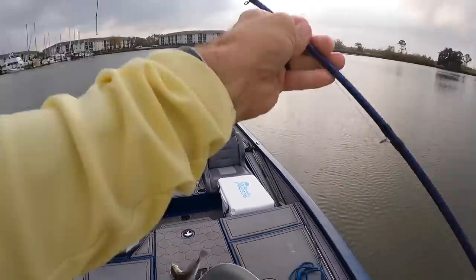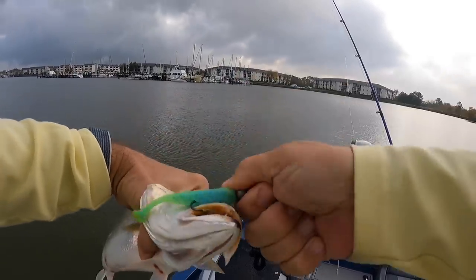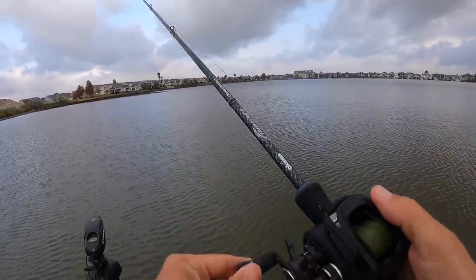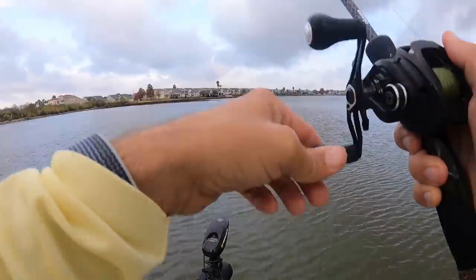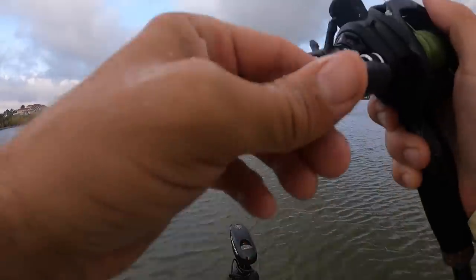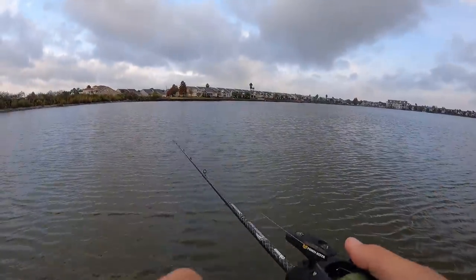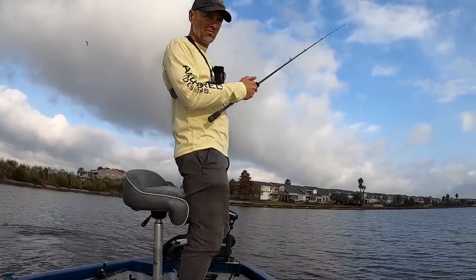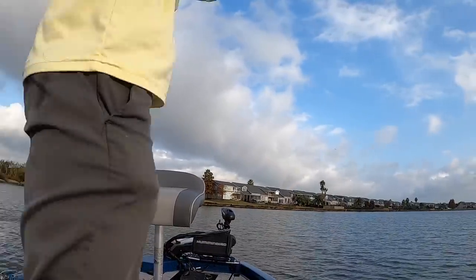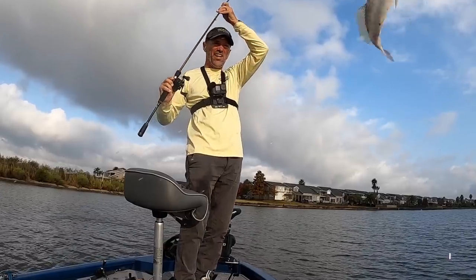Good white trout. You see the sores on the bellies of these fish? That's a good indication they're hugging the bottom — definitely not getting any bites suspended, you've got to be on the bottom. I don't need very many more for our fish tacos. I'm going to have Joel over to be the taste tester. If you're not a regular viewer, Joel is my son — used to fish with me all the time but he graduated college, got a big boy job, and now he just has to watch Marshman Masson videos. I was fixing my camera and this fish smoked me — feels like a decent fish. Oh yeah, good whitey, lucky to get him.